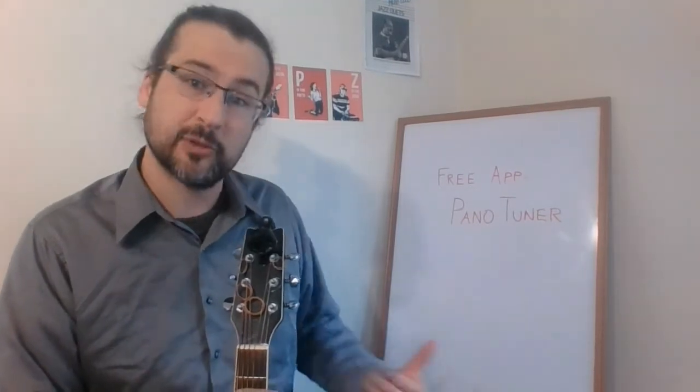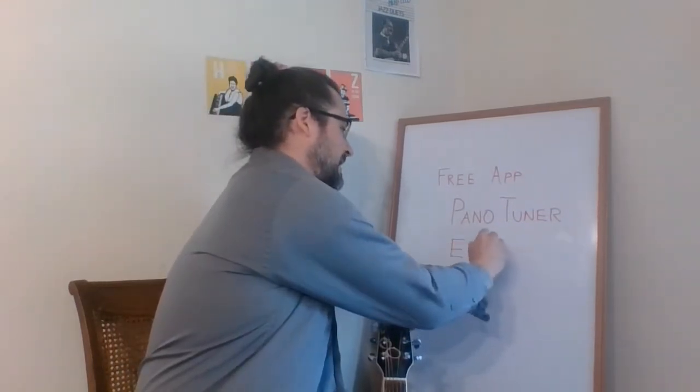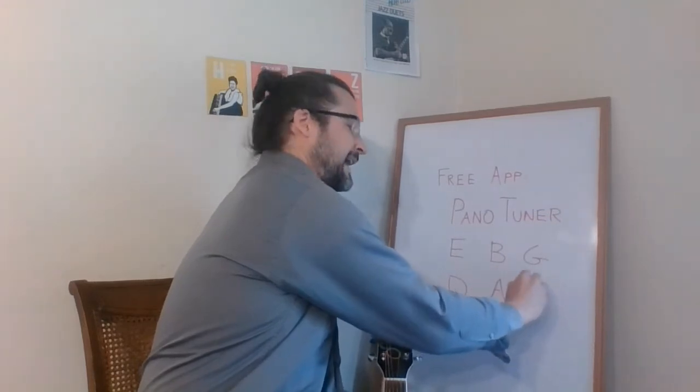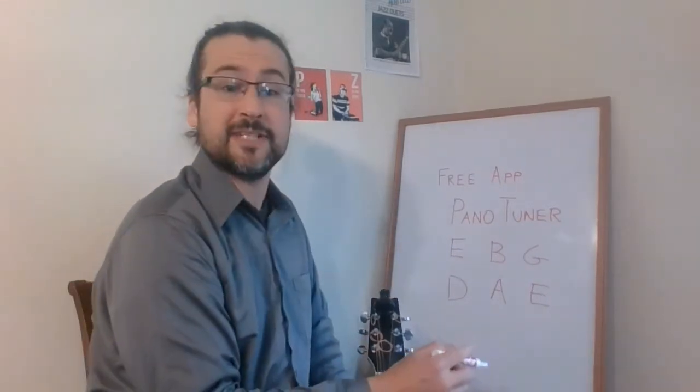Go ahead and search for that and download it — I'd say pause the video now and find that, and we'll look at how that works too. So the first thing we want to know is what notes do we want to tune these strings to. We have six notes in our open guitar strings: E, B, G, D, A, and E. Not all of you are playing on all six strings yet, which is absolutely fine. We're going to start by tuning the highest string first, and that's going to be the first E note.